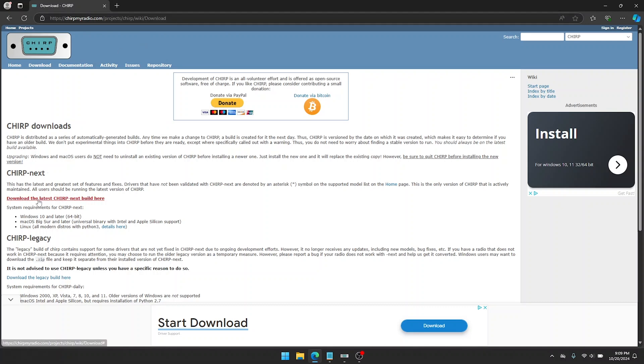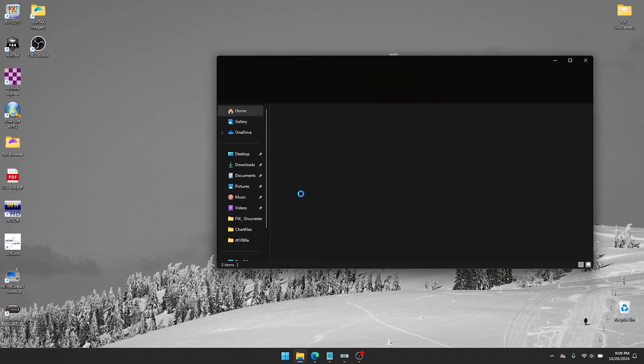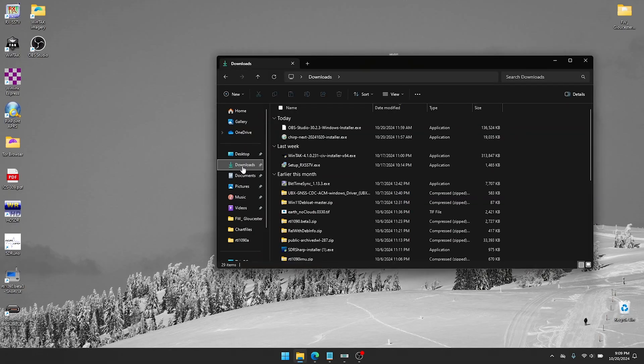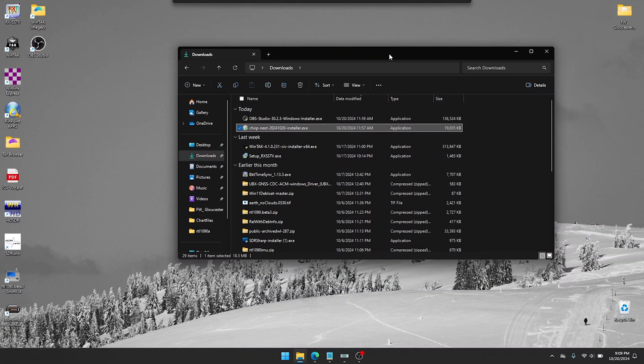Chirpmyradio.com is the link. Download the latest version of Chirp — whatever the latest update is. I recommend installing it with admin privileges. The way that works is once it's downloaded, go into your downloads folder, right-click Chirp, run as admin, and install the program. Fairly simple and straightforward.